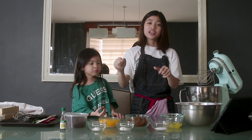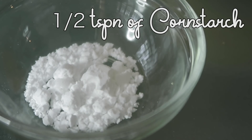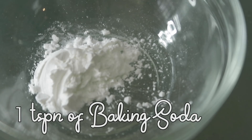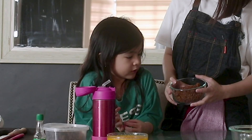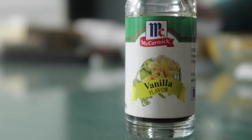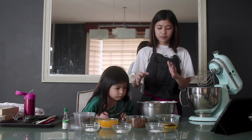A while ago we prepared the ingredients. Here's our two and one-fourth cups of flour, one-half teaspoon of starch, one-half teaspoon of salt, one teaspoon of baking soda, 170 grams of melted butter, 150 grams of brown sugar, and two teaspoons of vanilla extract.